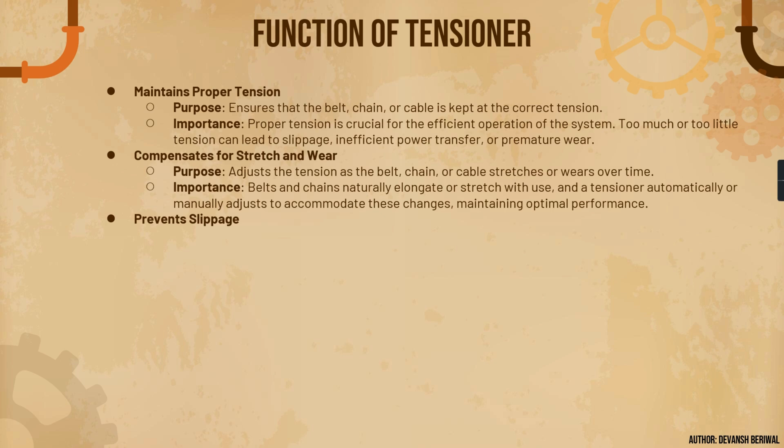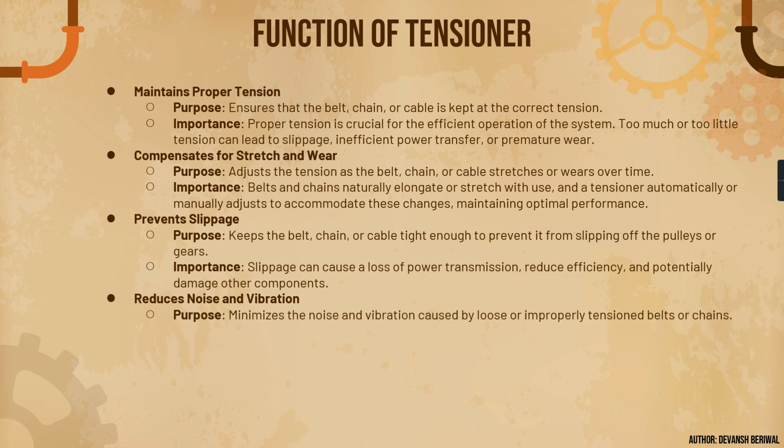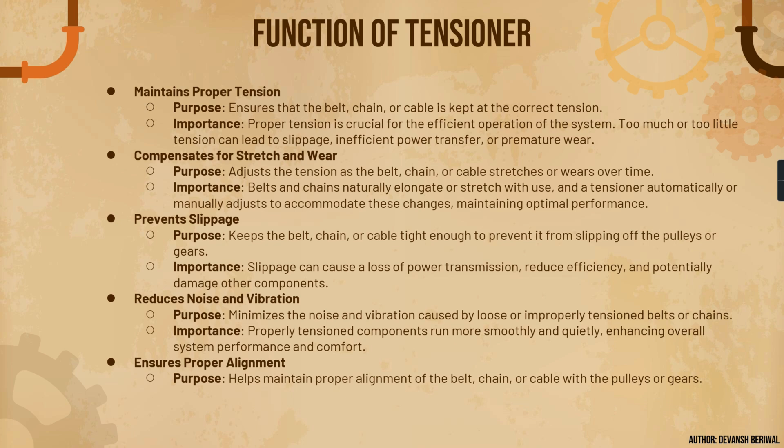Another important feature is to prevent slippage. Additionally, tensioners reduce noise and vibration using plastic damping components. They also ensure proper alignment — the belt should always run in the center of the pulley. Proper alignment is essential to prevent uneven wear and to ensure smooth operation.